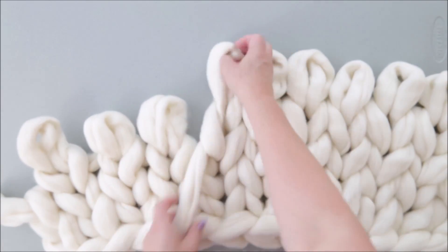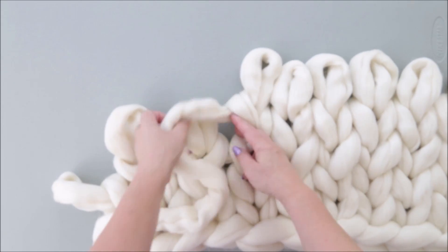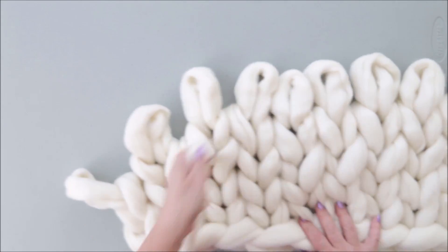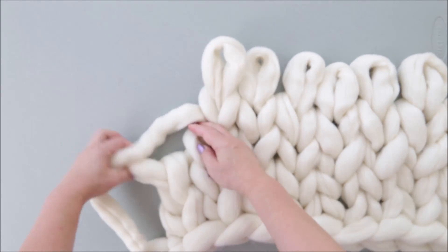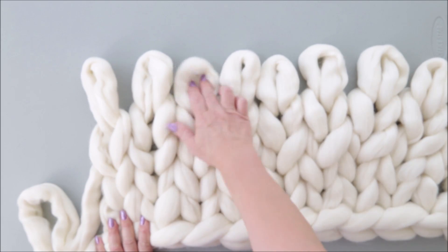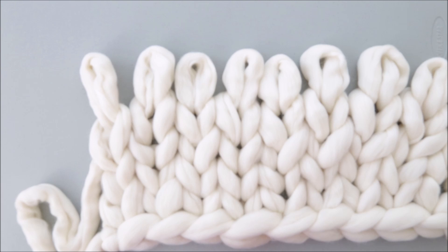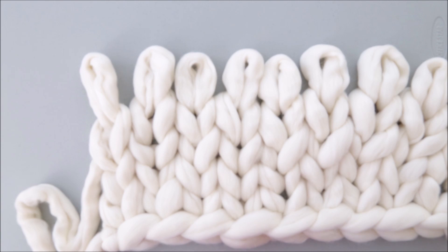For this 30 by 50 blanket, we will be using about four pounds of merino wool in ivory. We have five rows here and I will keep knitting the same way until I have 50 inches, then I will come back and show you what to do next.